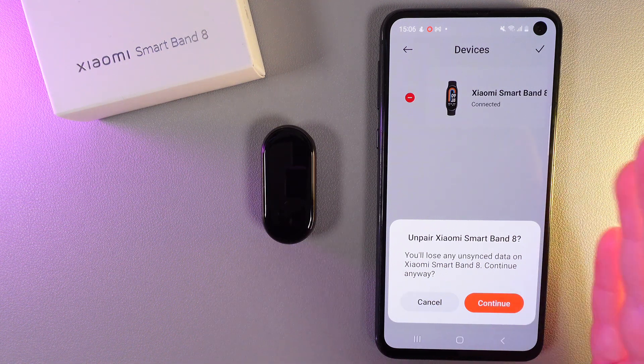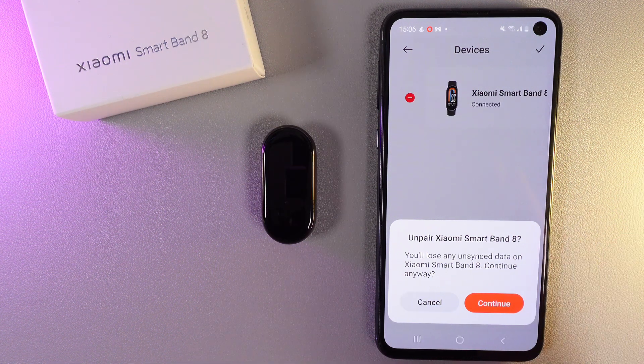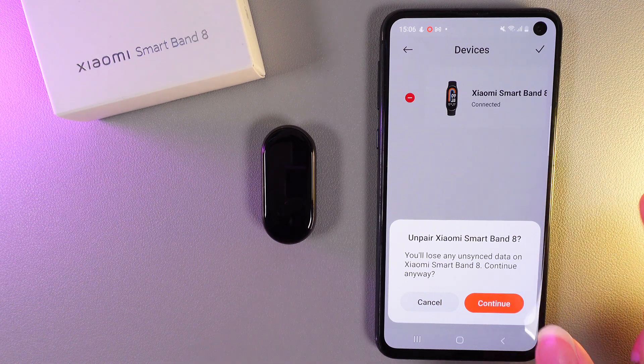You can see this message which says that you'll lose any unsaved data on Xiaomi Smartband 8. Continue anyway — we click Continue.